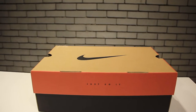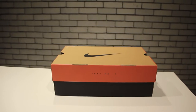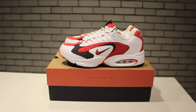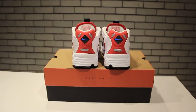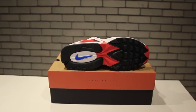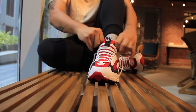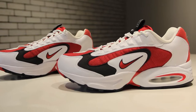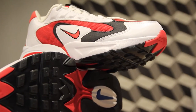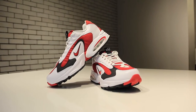Now let's get into the unboxing. Today we have the Nike Air Max Tri-X 96. Retro'd late last year in 2019, this shoe is kind of like the baby brother to the Air Max 95. It came out in 1996, right around the time of the Atlanta Olympics.